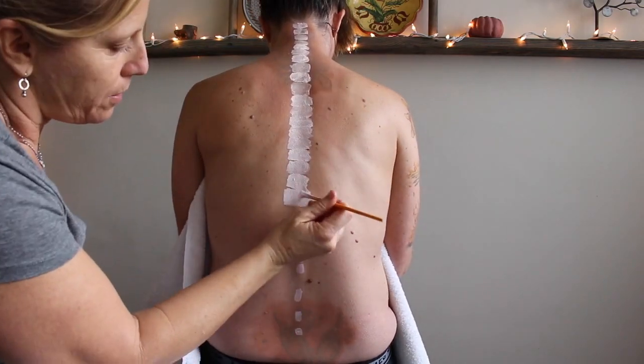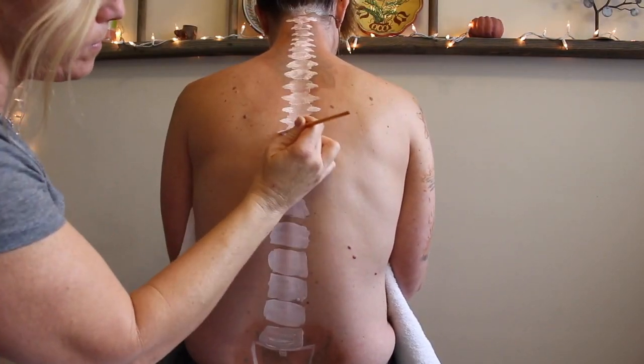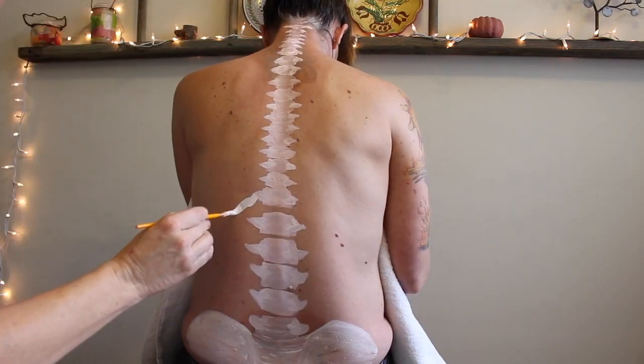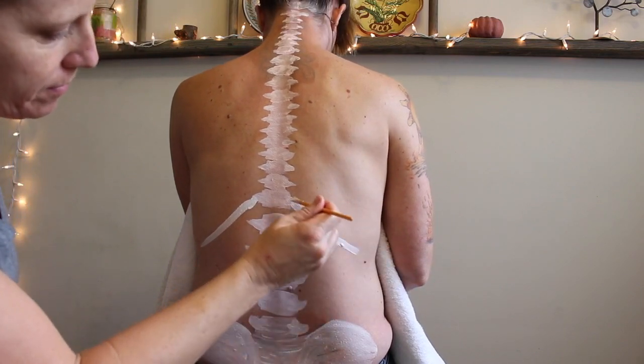The erector spinae group has attachments along almost every single spinous process and transverse process of each vertebra. I'm including the sacrum and the ilium at the bottom, and of course I've got to get all those ribs in there because this muscle comes up and attaches to all the ribs.